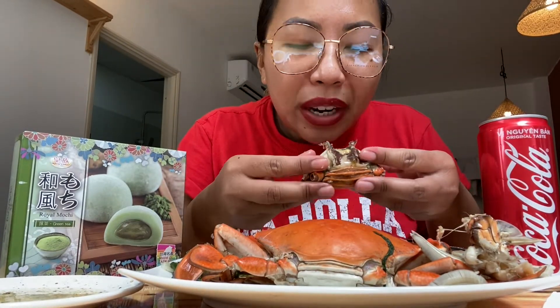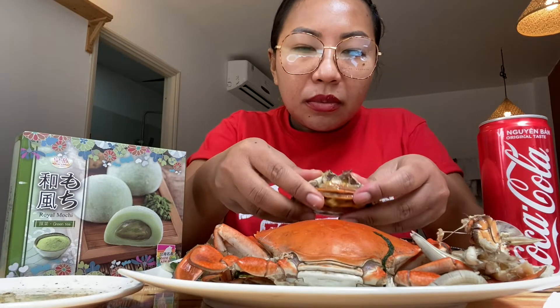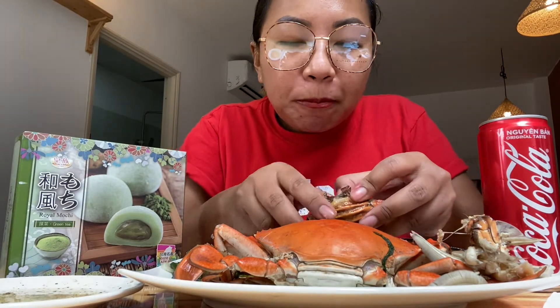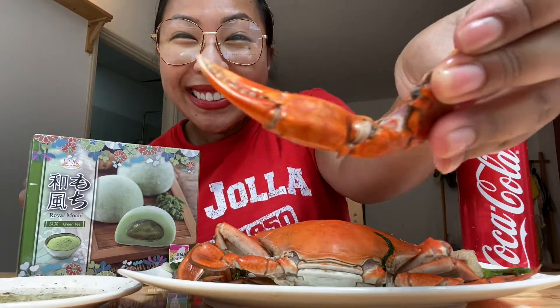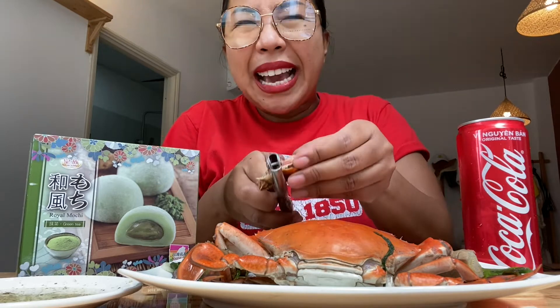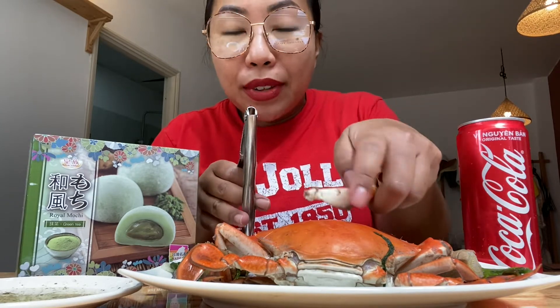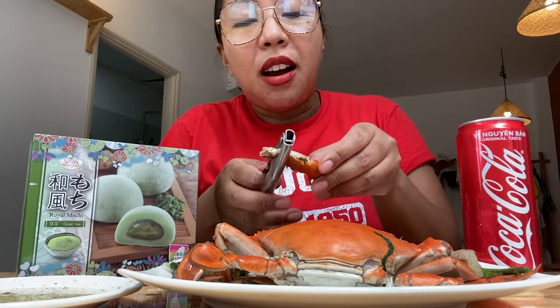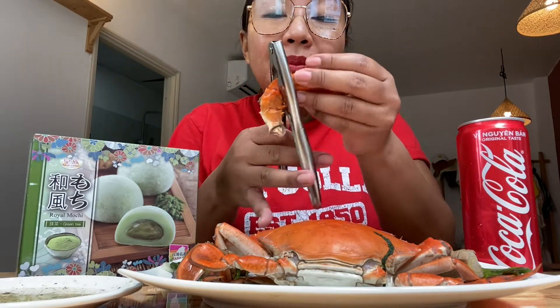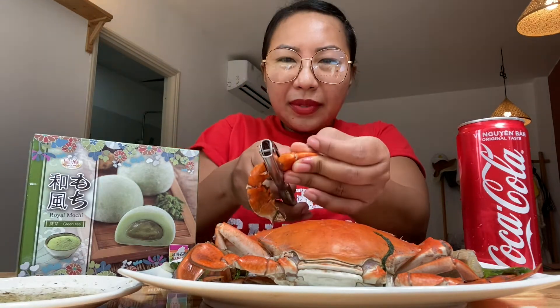Oh wow, this is very sweet, guys. It's so good and so juicy! I asked the sales lady to make sure this has a lot of the 'got' — I don't know what it's called in English — it's the orangey-yellow creamy thing in the body of the crab. That is my favorite part. Comment below and let me know what part of the crab you like — I mean, there's not many parts, it's just that or the meat.